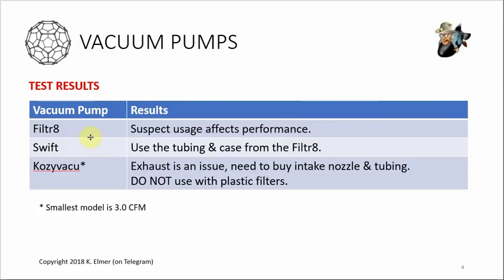After thinking about this before making the video, I believe the Filter 8's poor performance was due to age and usage. I've done over a couple dozen batches and left that thing running for days at a time - I really put a lot of hours on it. I think heavy usage affected the performance of this little pump. In hindsight I should have compared a brand new Filter 8 to a brand new Swift, so I don't want to unfairly disparage the Filter 8 based on a year-old used unit.